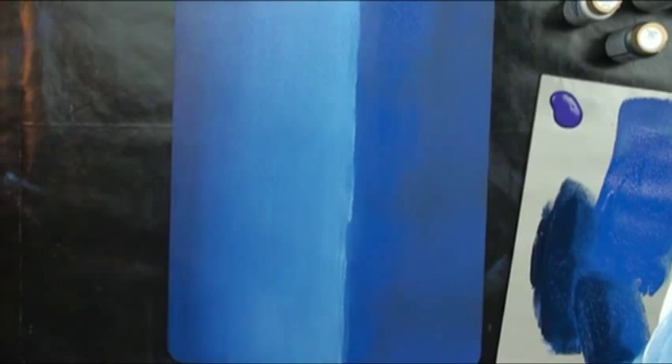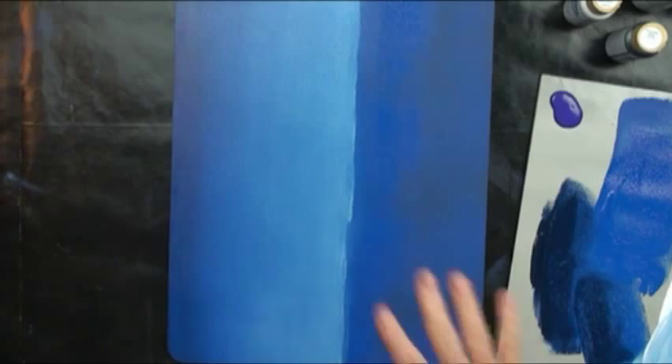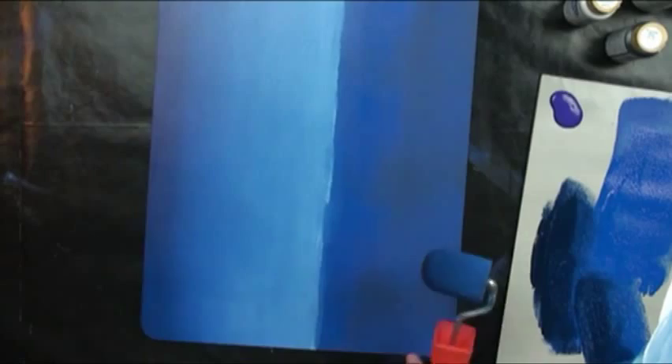That should be a fairly nice even sky. We'll let that dry. I could probably work on the bottom end, but I won't have a place to hang on to. I'll put these both in plastic bags and wait until my sky dries, then work on the bottom end.